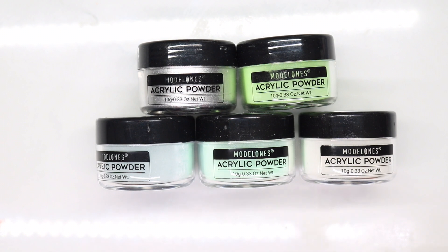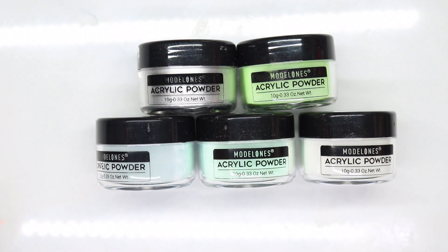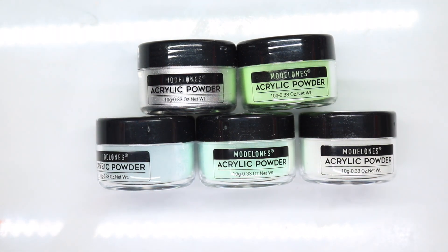Hey guys, welcome back to my channel! Today I have a PR haul from Modelones. They were kind enough to send this over. They also included some nail forms and the liquid for acrylic powder, which is monomer. However, I cannot use monomer because of the scent.